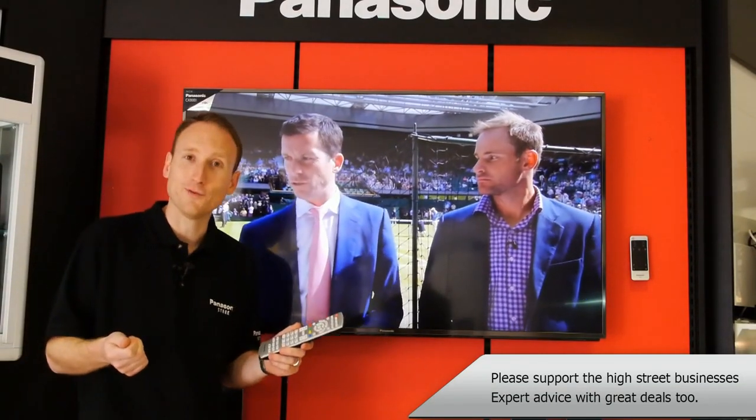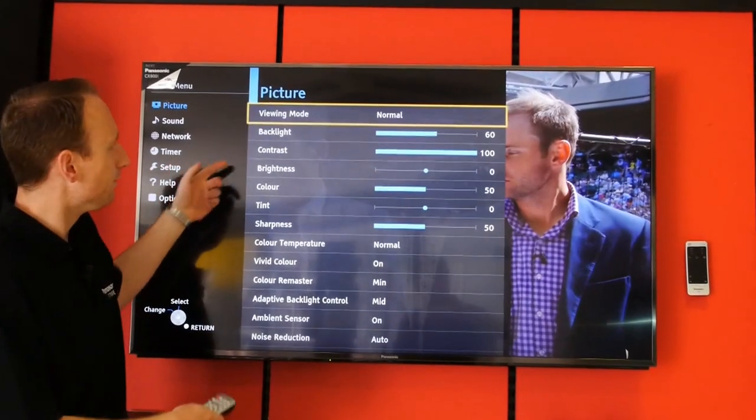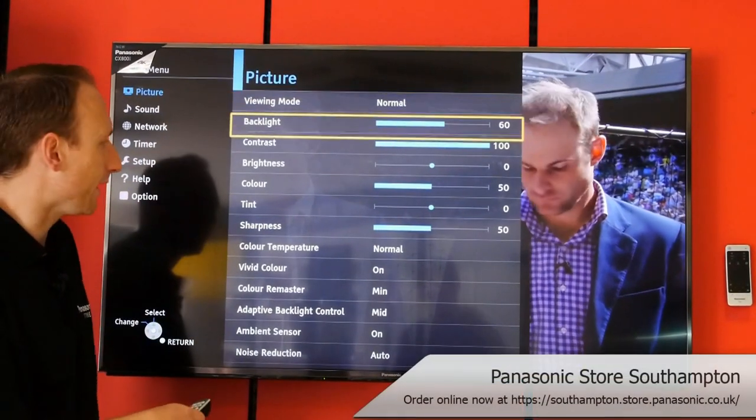Just to help you find it, basically stick your TV on the input that you want to watch in 3D, press your menu button, select picture by pressing OK, and now scroll right through the picture setting.